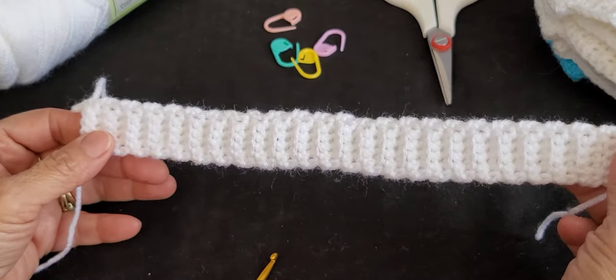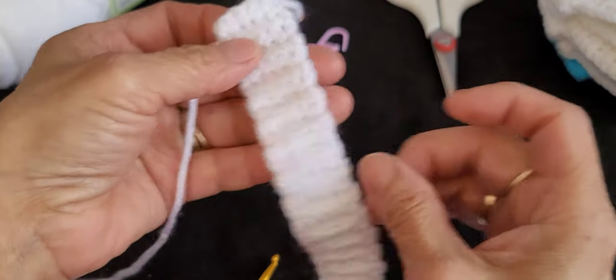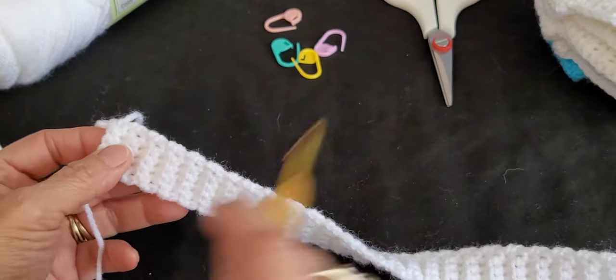Here I have my 50 rows. As you can see there are little ridges from doing the back loops in those three stitches. Now what we're going to do is close the band.